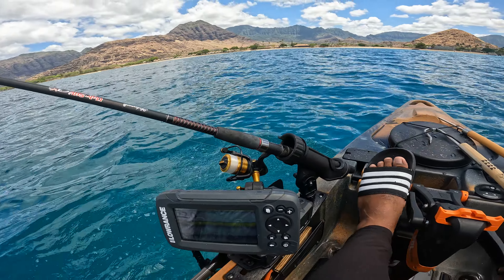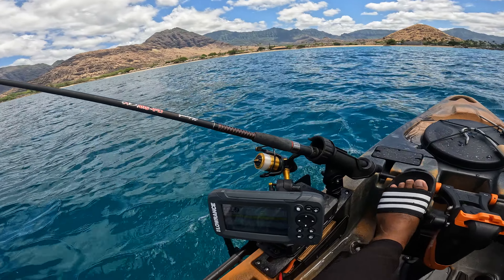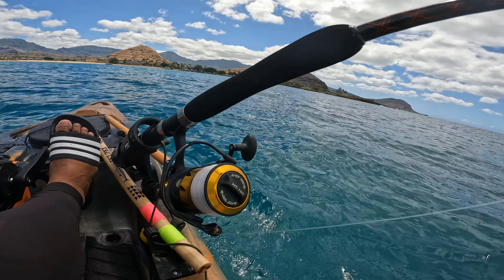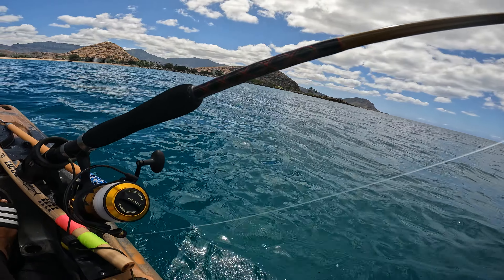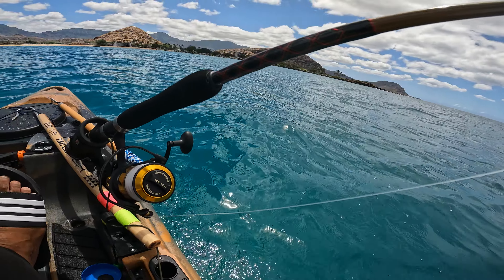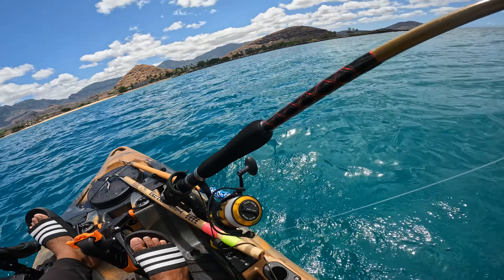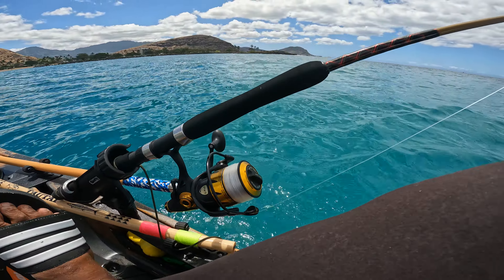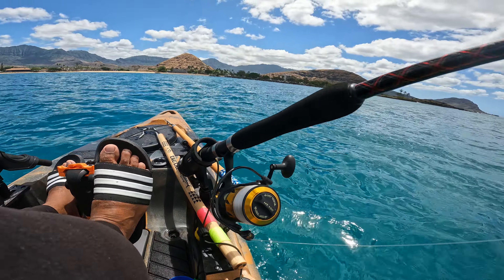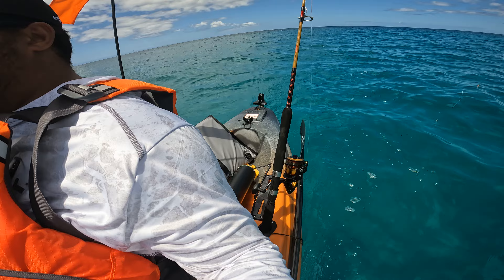I've got one rod on a Scotty mount rod holder, and another rod right there. The pole is the Tiger Elite jigging rod by Ugly Stik, and my favorite reels are Penn reels — the 6500 Live Liner by Penn. I've got my other pole in the back, so I only roll with three rods.